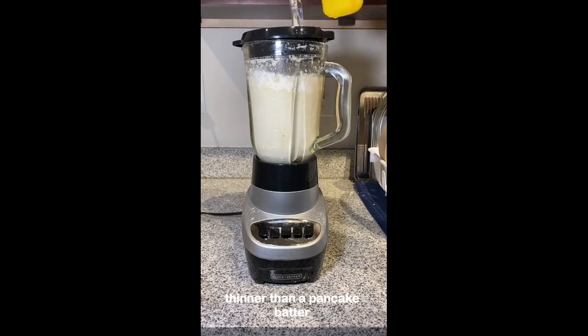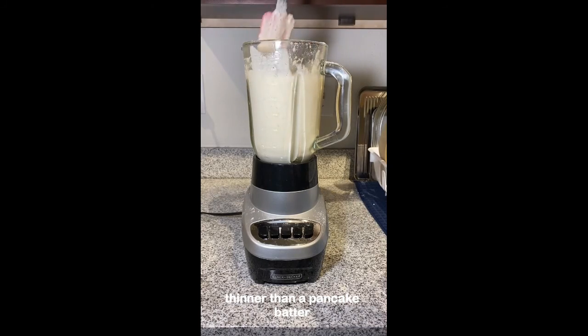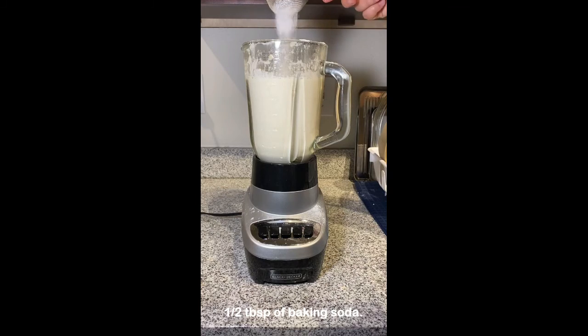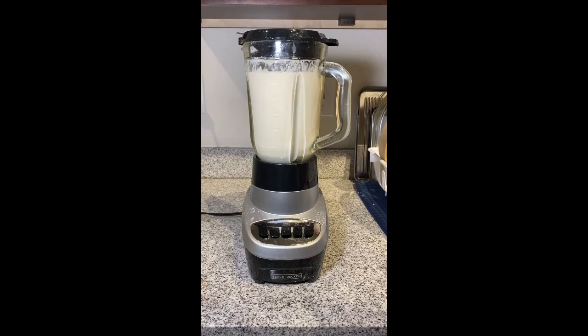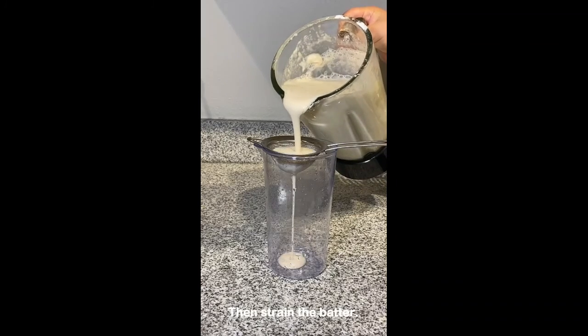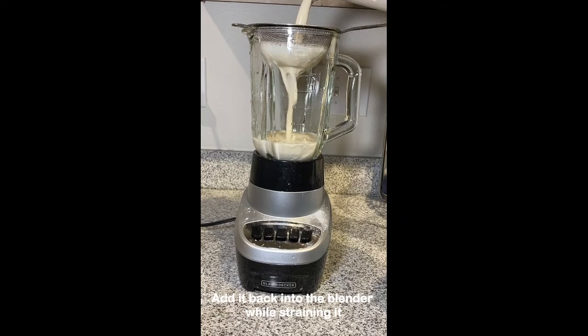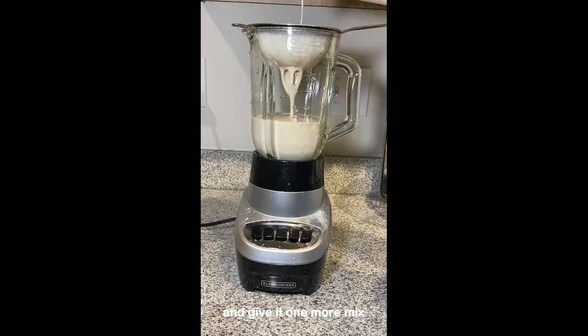Add half a tablespoon of baking powder and half a tablespoon of baking soda. Blend it again, then strain the batter. Add it back into the blender while straining it and give it one more mix.